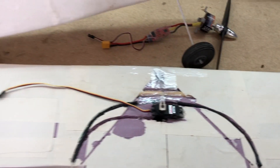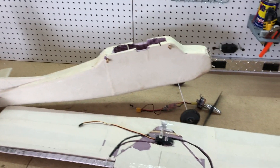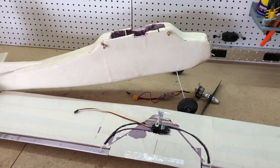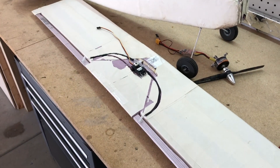This plane was an awesome experience to build. Was it functional? Well, it did fly, but it wasn't the greatest flyer. I could make it a lot better if I were to redo the wing and things of that sort.